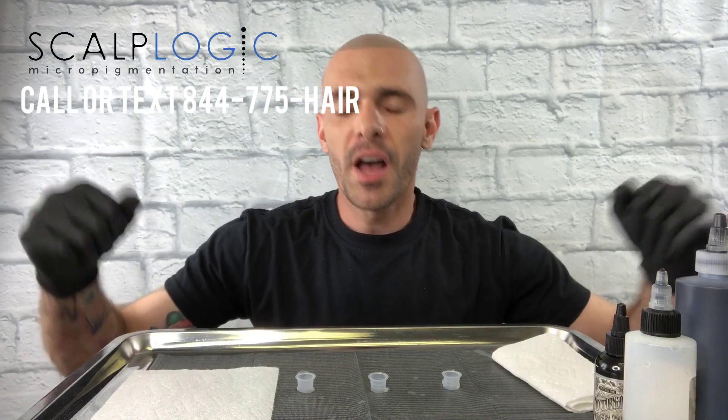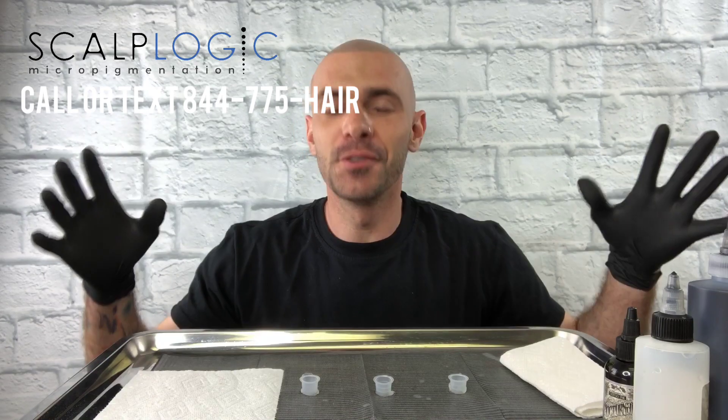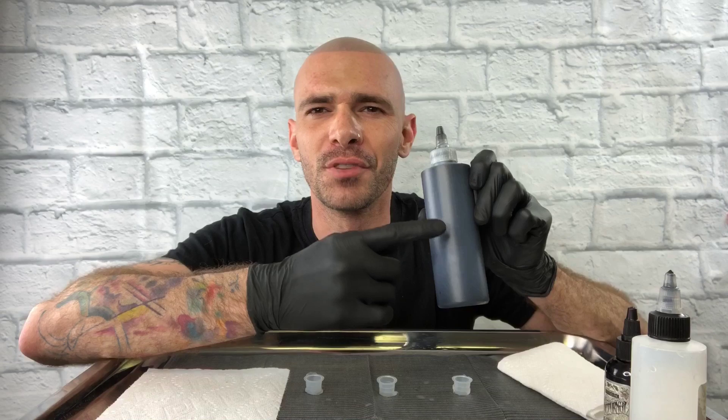Hey, what's up everyone? It's Joe. I want to talk about the inks that are being used in the hair tattoo, scalp micro-pigmentation industry. There's a lot of confusion even with people that have been doing this — the veterans that do this for a living. They don't know how simple the ink that's being used really is.